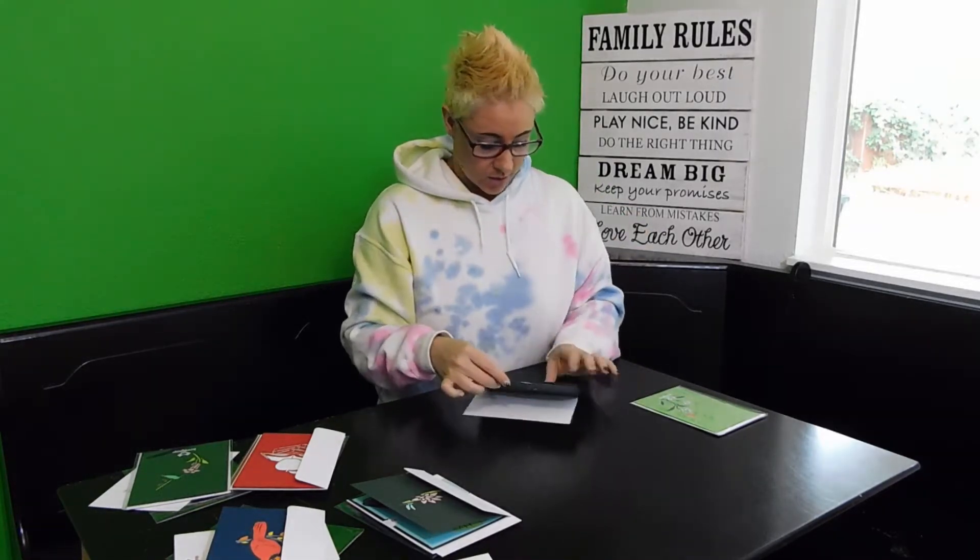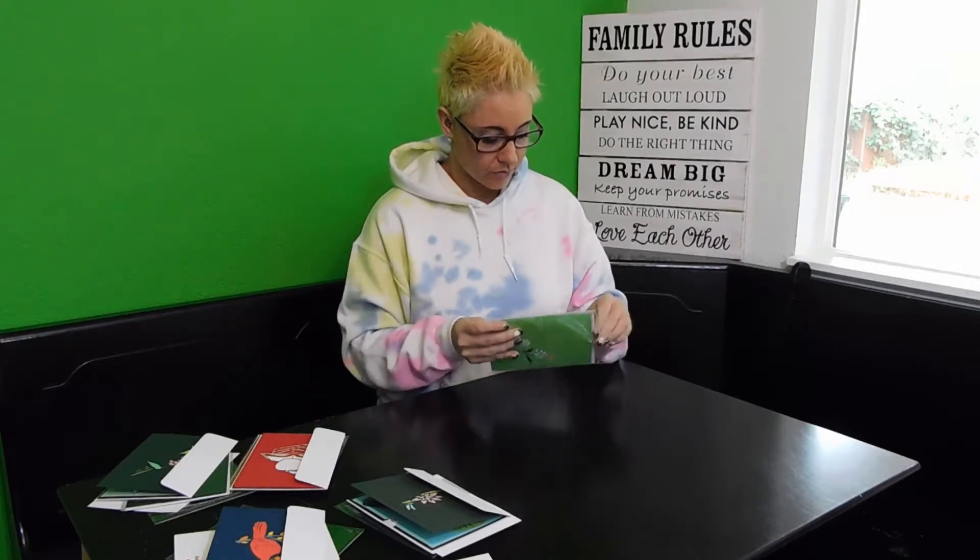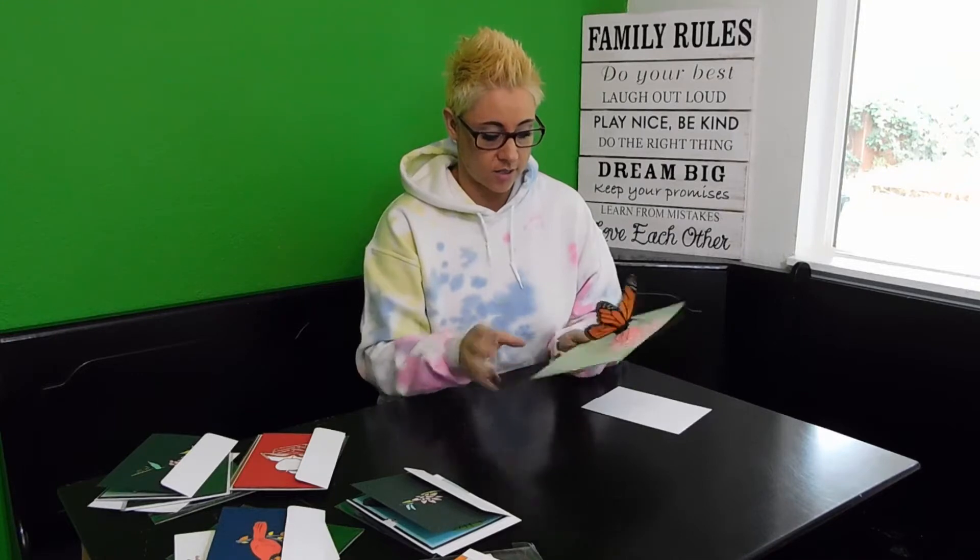Last but not least, we have our butterfly. This one is the monarch butterfly. They also had a couple of different versions — one of them was blue. I had to open that one up earlier and send it, but I did get a little video clip of it so you guys can see that one as well. Here is the beautiful monarch.